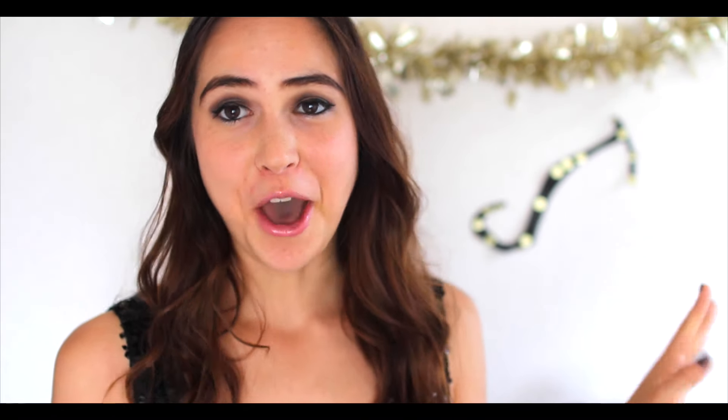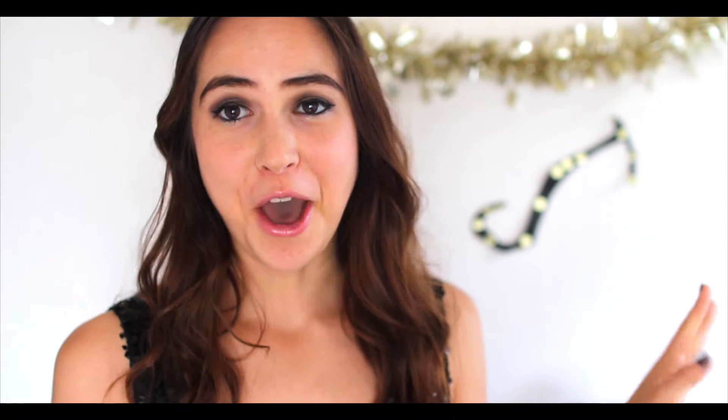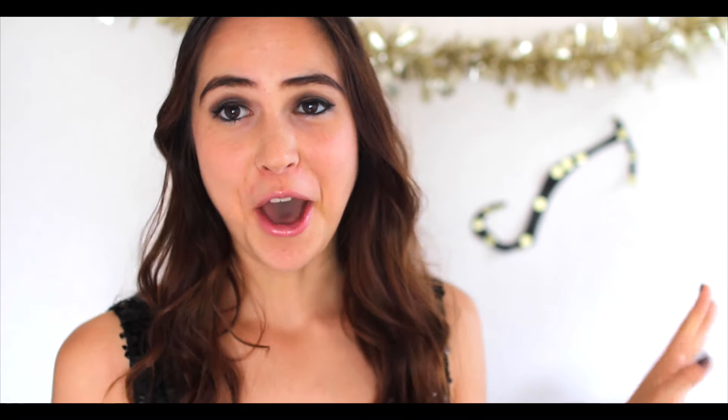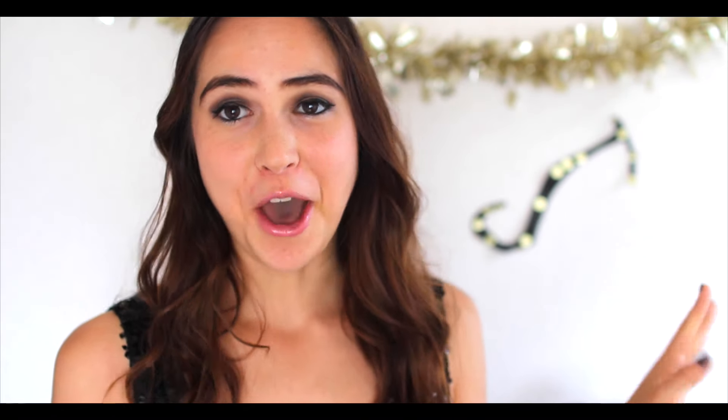I hope that you guys enjoyed this video. Make sure to give this video a thumbs up if you enjoyed watching it. Also, if you're new to my channel, make sure to hit the subscribe button so we can stay in touch, meet friends, and all that good stuff.